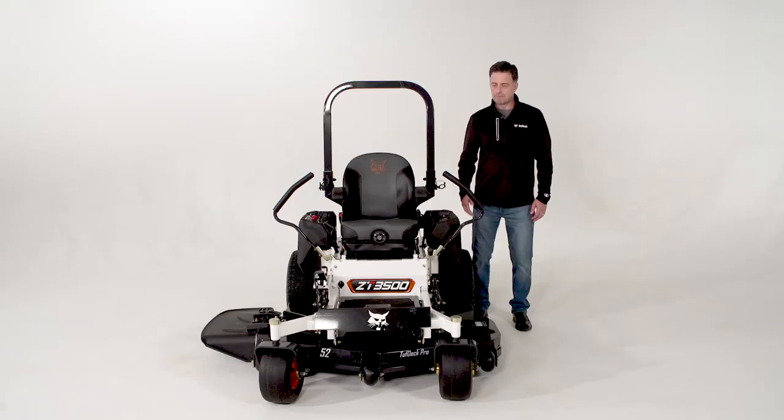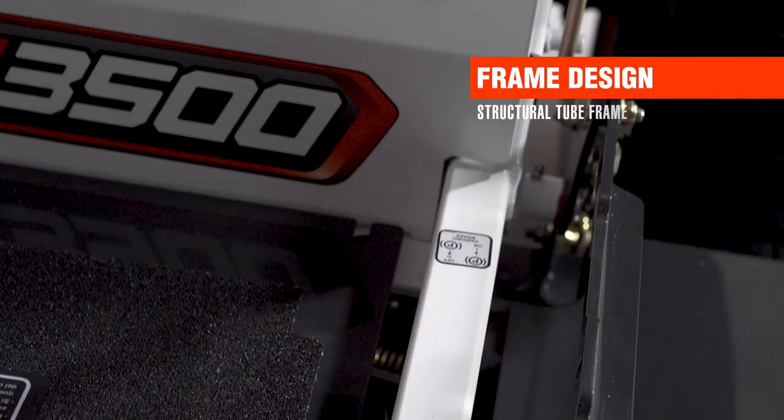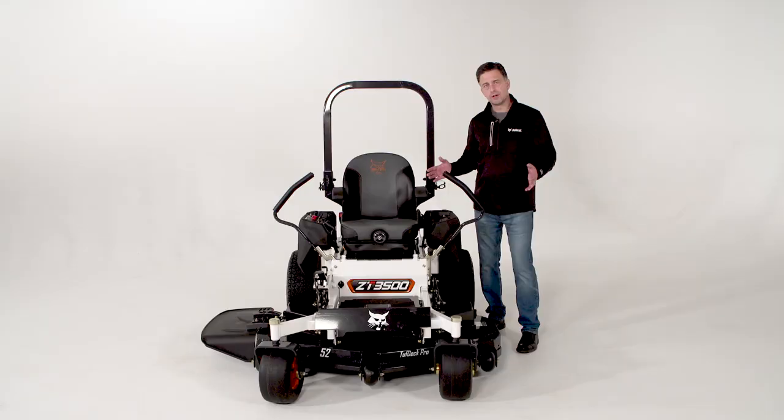Bobcat demands durability and the frame design on the ZT-3500 is a structural tube frame. It's one and a half by two and a half inch rectangular tubing that runs throughout most of the product, and is supported by 10 gauge, 3 gauge, and 7 gauge brackets all throughout for strength and durability.